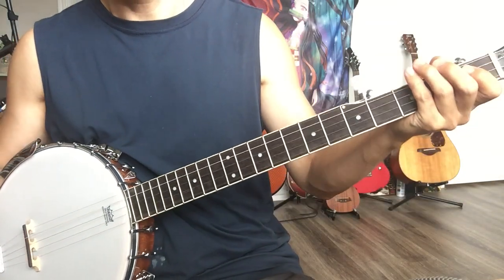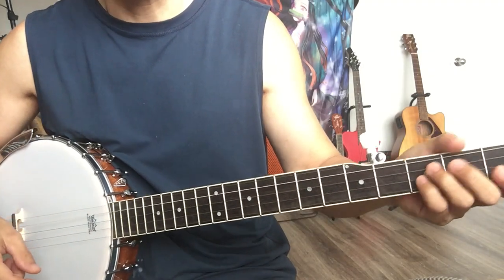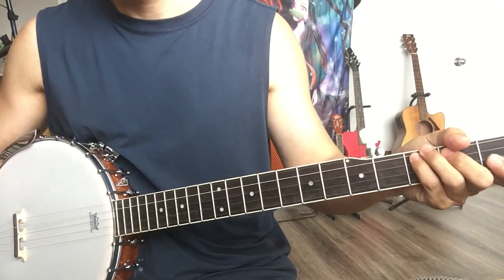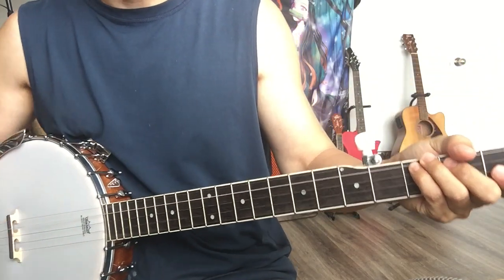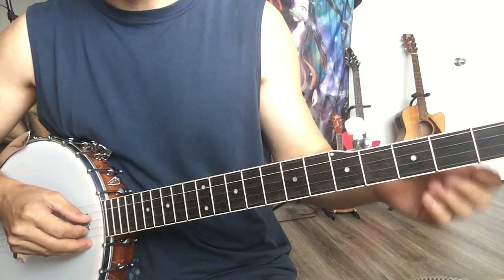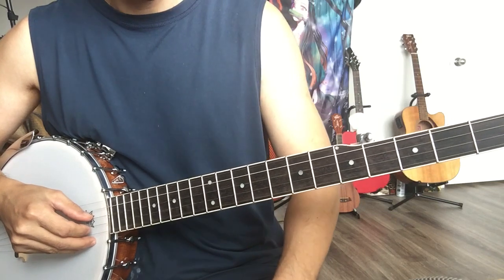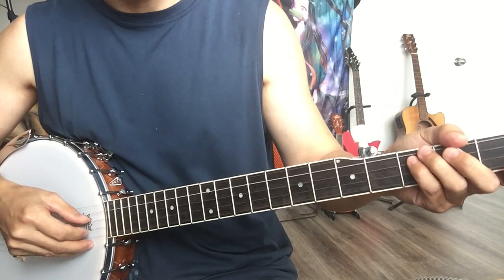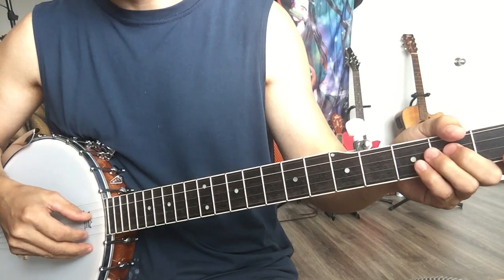Hello banjo lovers! Let's talk about this little piece — Oh Susanna. I got this banjo a week ago, trying to learn some banjo, and got this tune first. It's an easy tune. If you like banjo, you can try. I'll share some key parts so you can play this tune in no time.